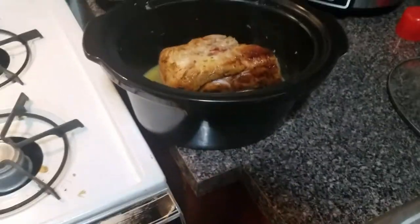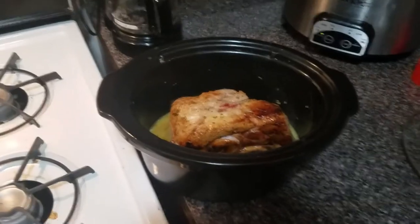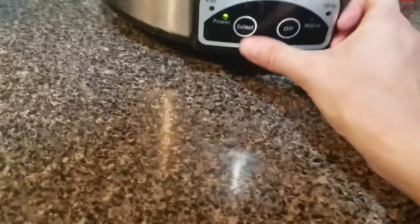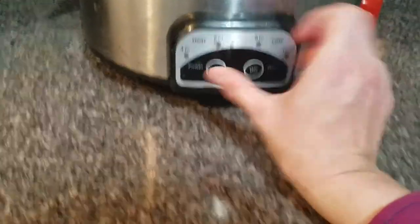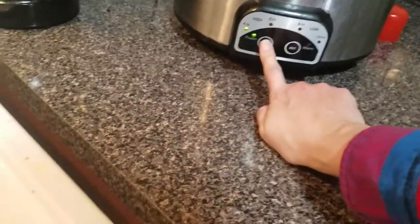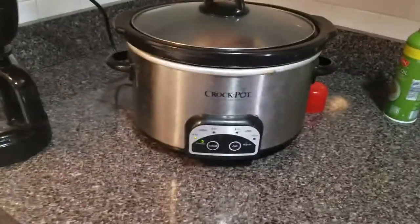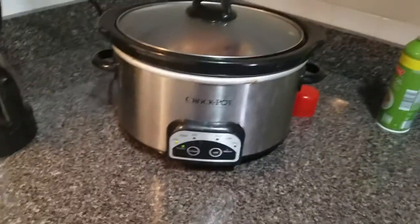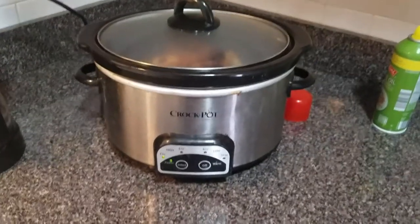I have placed it back in the crock pot. I gave it a little turn so it's back in the juice. I'm going to cover it and do low for eight hours, because it runs pretty hot. Actually, I'm going to do high for four hours and see what it's like. If I need to put it on warm, whatever — but I will show you what it looks like when it gets done in four hours.